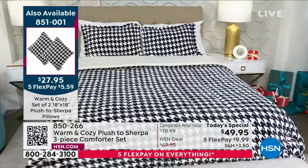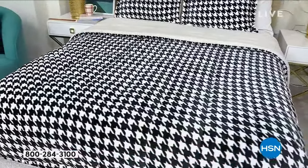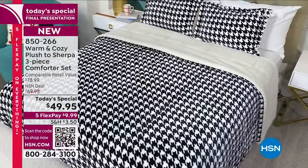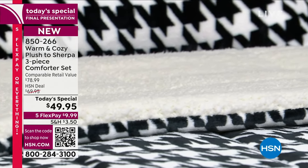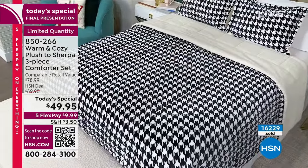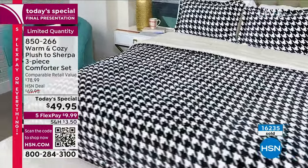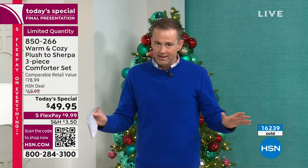There's nothing wrong with going full Sherpa — you'll never go back. You're living your best life with full Sherpa. Final presentation of the day. Final presentation of the year. Last chance. Over 16,000 sold — a few hundred now remain. Grab it for your bedroom, your guest room, as a housewarming gift. We are officially limited quantity — counting down to a complete and utter sellout.